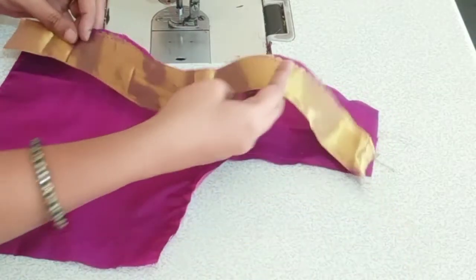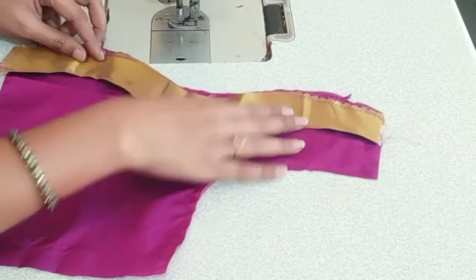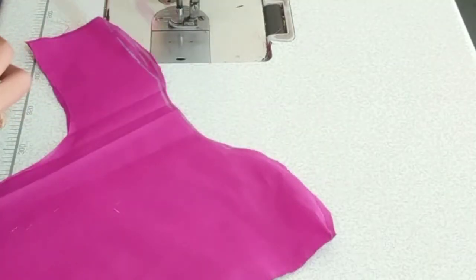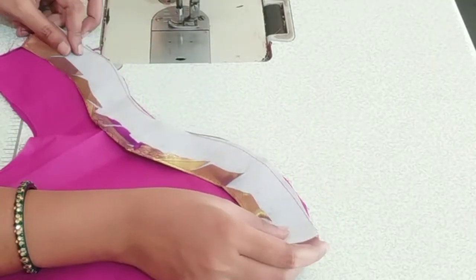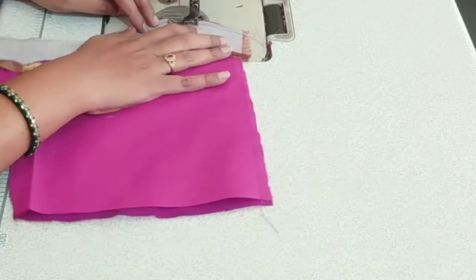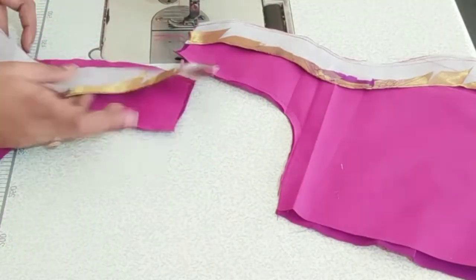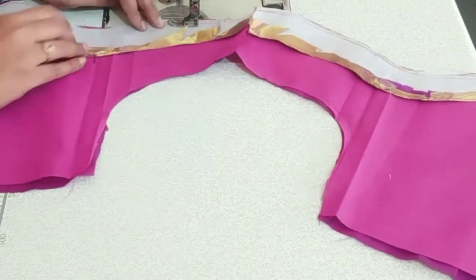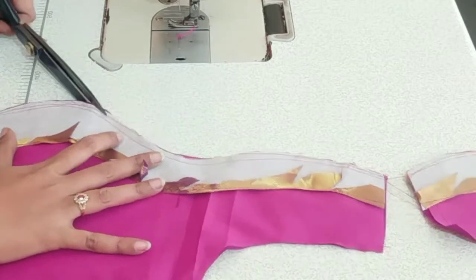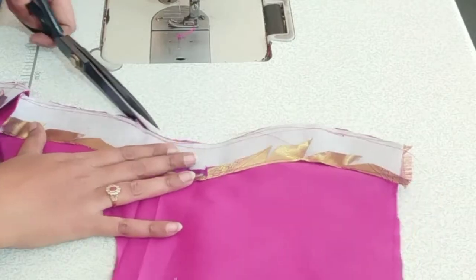We are going to do the piping here. I will fold the bottom. We are going to fold the bottom and join the two pieces in the middle. I will join the wrong side and then join the round side here. I will join the pieces in the middle.